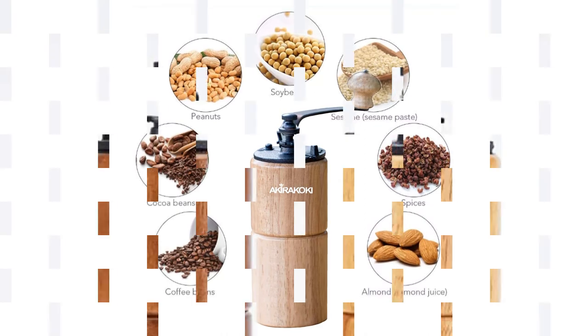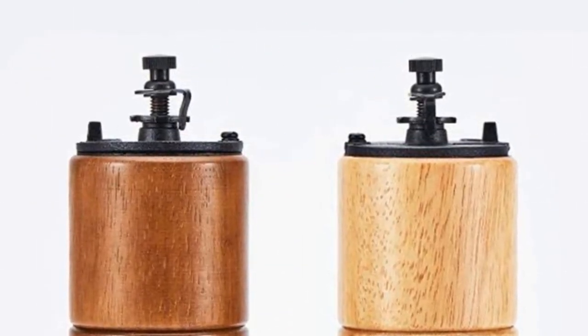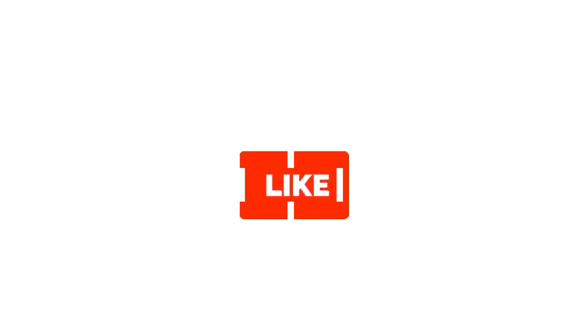So grab this while you can. Be sure to check the links in the description below. That's all for this review. Feel free to share your feedback — like, comment and share our video. Do subscribe and hit the bell icon to get more videos like this in the future.